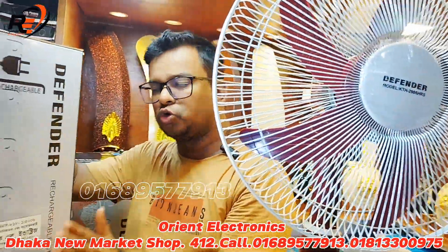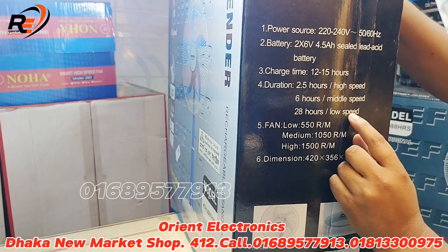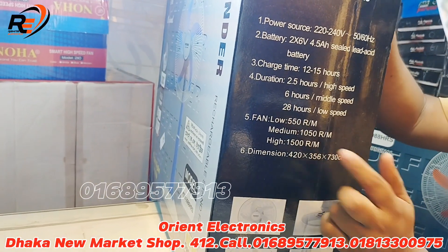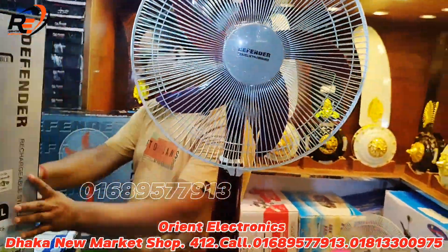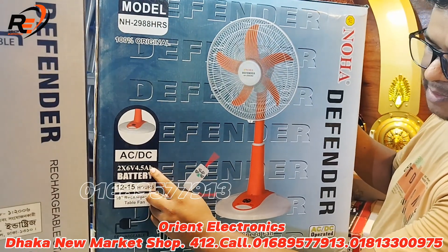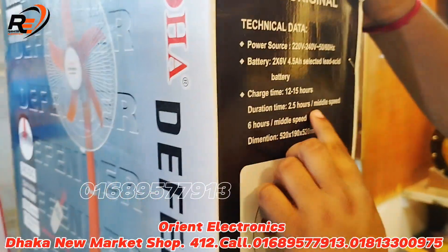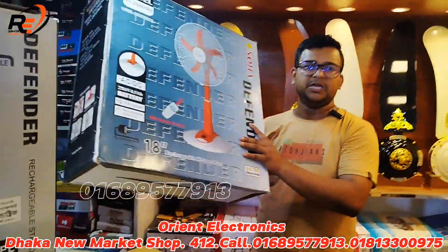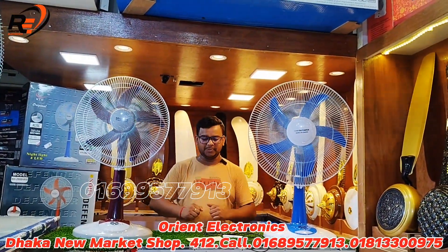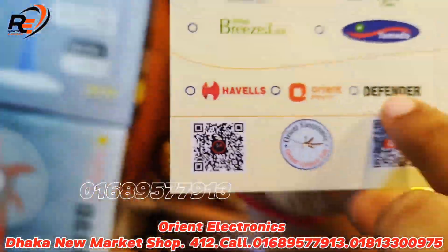The fan has multiple speed settings: high speed is 5,000 to 6,000 RPM, medium is around 6,000 or 1,250, and low speed is 1,000. It is 100% original, AC/DC compatible. High speed runs at 5,000 to 6,000 RPM and low speed at 1,000.